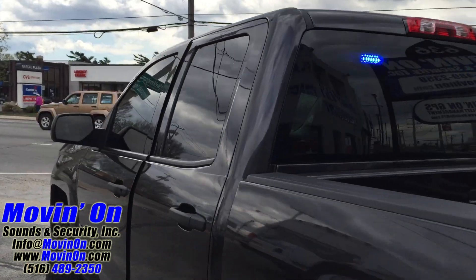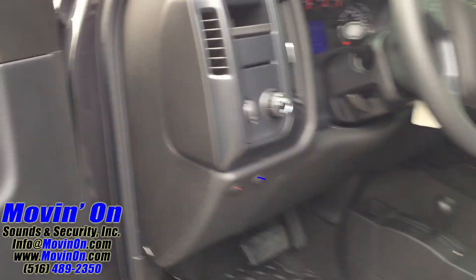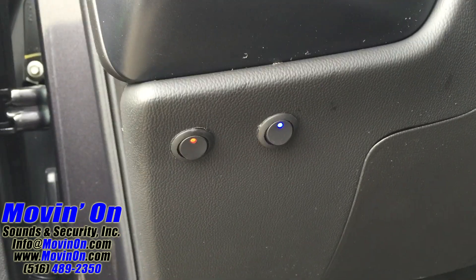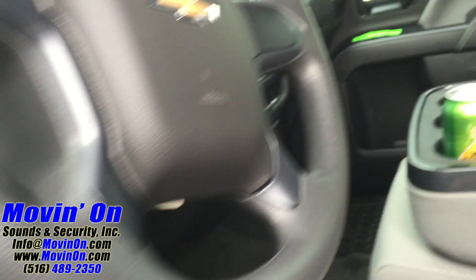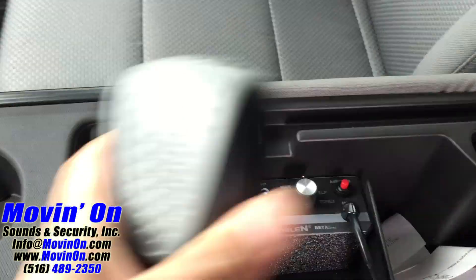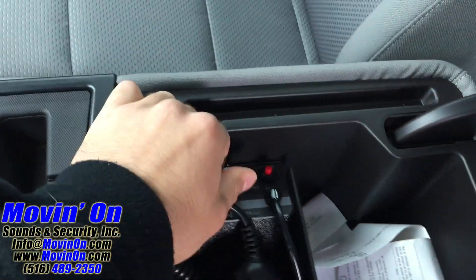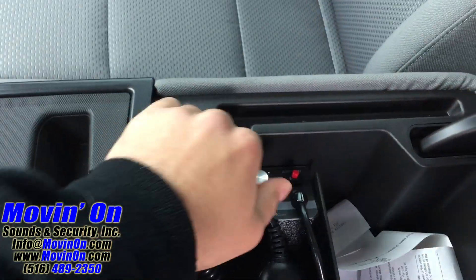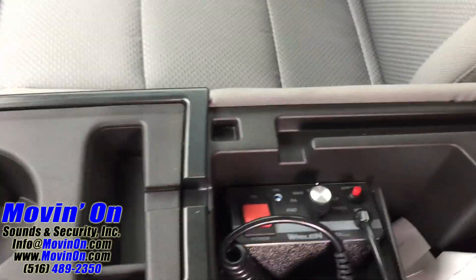Now we'll take you inside the vehicle to show you what controls the lighting. There's the on-off switch for the front and the rear of the vehicle. Also, in the center console, we mounted the Whalen Beta 1. This is your siren package here. We'll make a little noise for you, and play with the air horn.